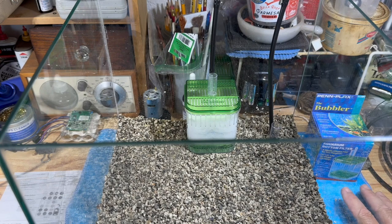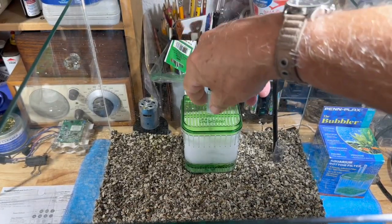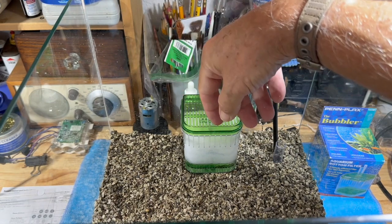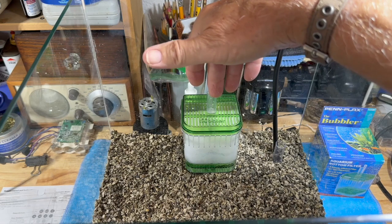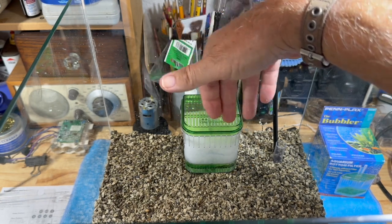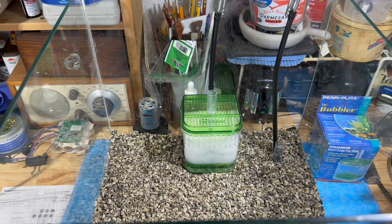A lot of people are depending on sponges to be part of their biological filter - you don't need it. As long as you're using a plenum, that is your biological filter. These little box filters will within 30 days establish some biological activity, but they're mechanical - that's all they're used for. You already have a plenum doing 100% of your biological activity. Another advantage: you're not subject to buying proprietary filter elements. You get to fill these with something you can buy at any Walmart, Kmart, or Joann's Fabrics.